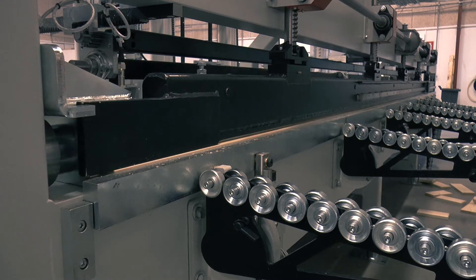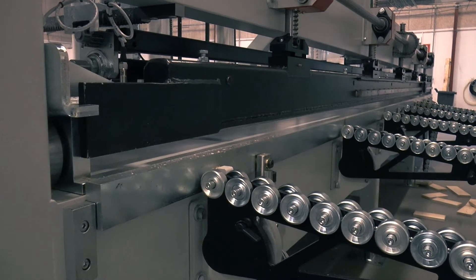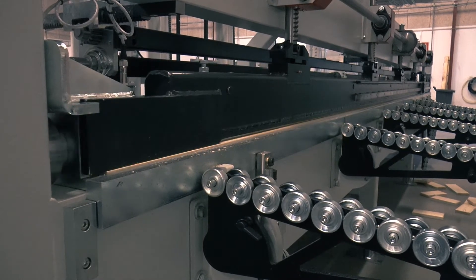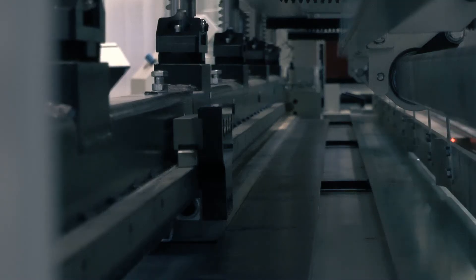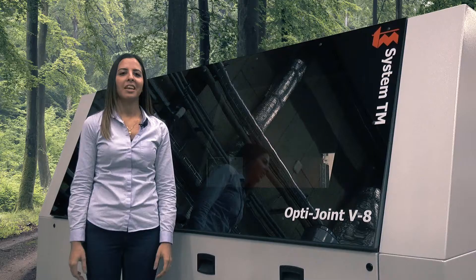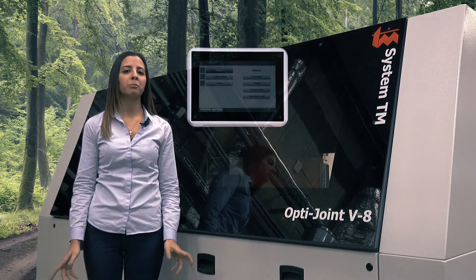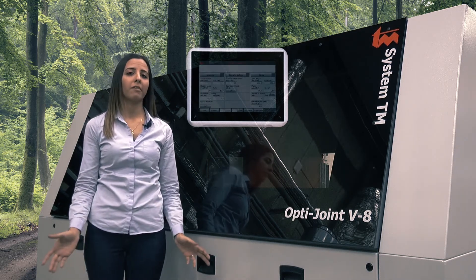A hydraulic press station creates strong and correct press force. Mechanical guide rails support workpieces from all sides to keep workpieces in position during pressing. An operator touch screen panel provides a wide range of machine and production data as well as fast alarm overview.